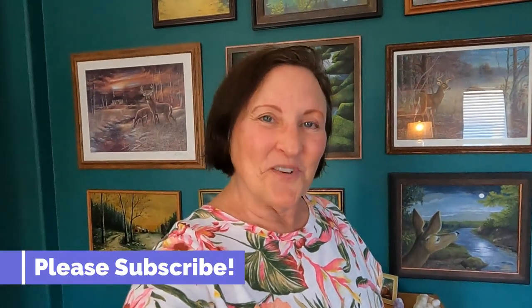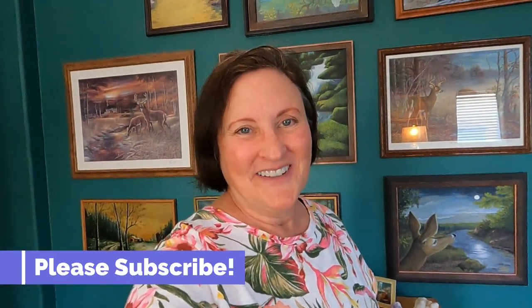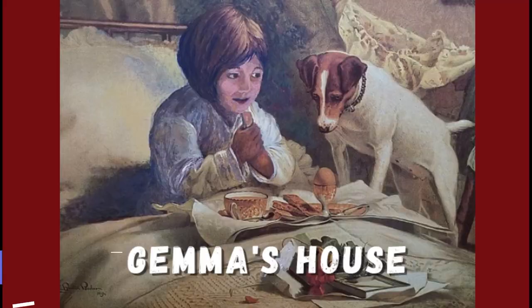Thanks for watching. If I can ask you to please give this video a thumbs up, that really helps my channel to grow. Until next week, thanks again for watching. Bye-bye.